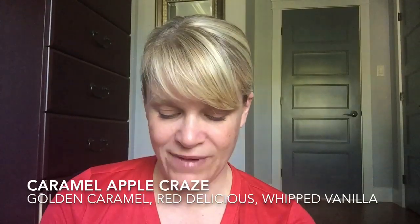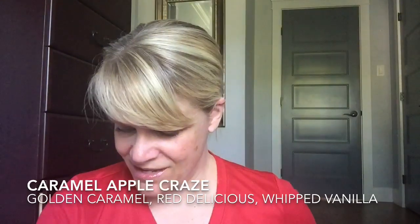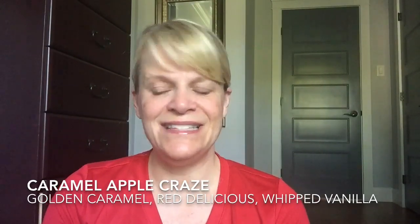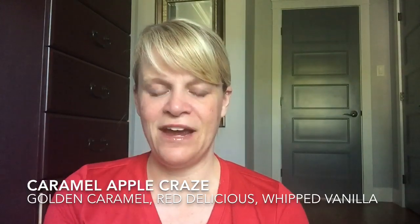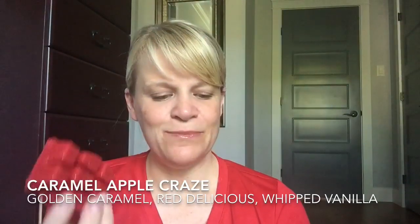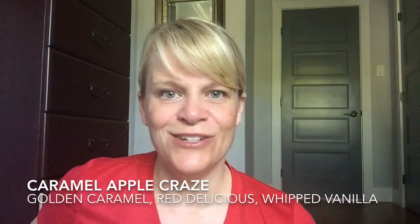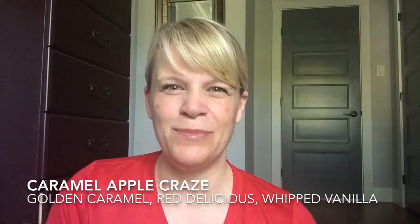The scent notes are: creamy golden caramel, sweet red delicious apples, and whipped vanilla — invite you to be a trick or treater again. I can definitely smell it, no problem. I would say it's a medium plus on intensity — I could smell it coming out of the packaging before I even got it out of my Mylar bag. I get a lot of caramel first, but on the bottom you definitely get the apple — maybe two-thirds apple and a third caramel. On the top it's closer to 50-50, so it'll be interesting to see once this warms. I'll try it in my open concept layout and see how it does.